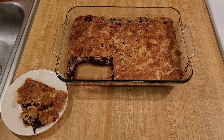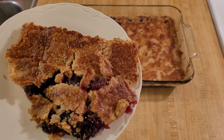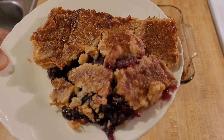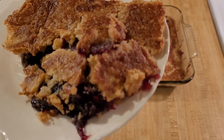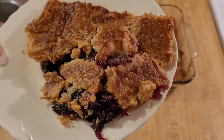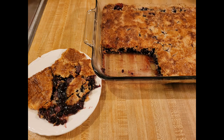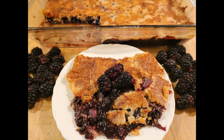Compared to the other dump cakes I've made — especially the cherry dump cake — this one was not as excessively sweet. Blackberries are fairly tart, so I was expecting a more balanced cobbler, and that's what I got. So if you've made a dump cake in the past and it was a little too sweet, this is the one to try. And even though the butter flavor in the crust was very strong, just like all the others, I felt like the fruit flavor came through a bit better than in some of the other versions.